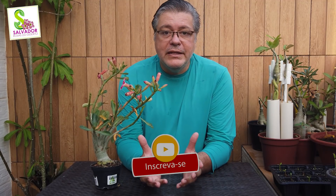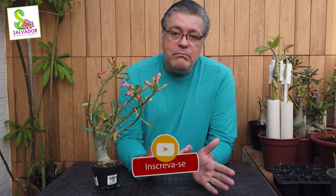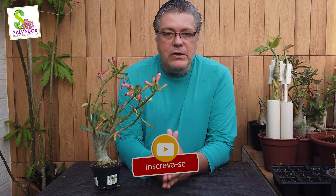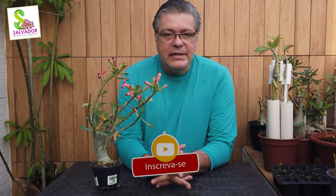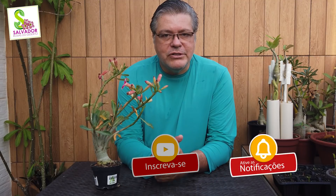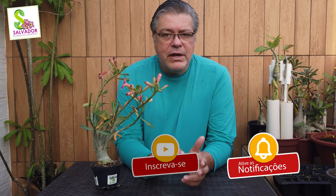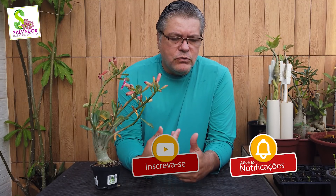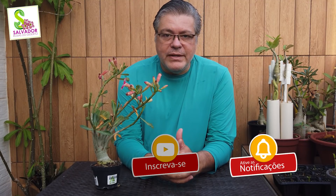Então lhe convido a se aproximar um pouco mais e vamos discutir os procedimentos necessários para que esta planta possa compartilhar o mesmo espaço das outras. Mas antes, você já é inscrito no nosso canal? Muito obrigado! Se não é ainda, basta se inscrever. Clica no botão Inscreva-se e você vai estar fazendo parte desta comunidade Salvador Rosa do Deserto. Ative o sininho para ficar por dentro de todos os vídeos novos, lives e tudo mais.